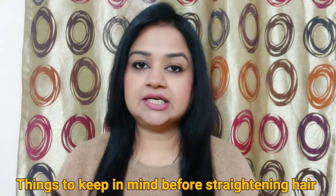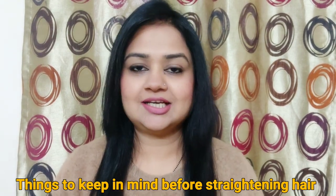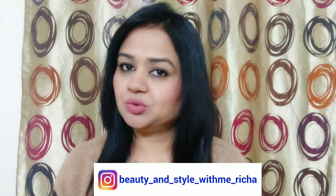Hello everyone, welcome back to Beauty in Style with me Richa. Today I have straightened my hair and I want to share that before using a straightener, we have to take care of our hair so that it is straight and does not have any damage.